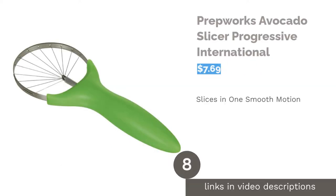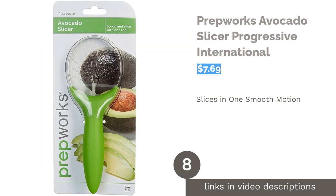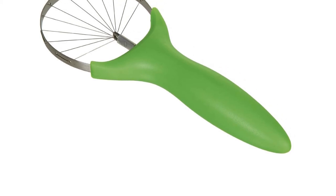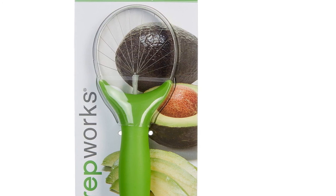The next product in our list is the PrepWorks Avocado Slicer by Progressive International. This slicer is fairly compact and will easily fit in your kitchen drawer. It has a comfortable grip and is safe to put in the dishwasher. Additionally, it has sharp stainless steel blades which can cut avocados into perfectly clean slices every time.